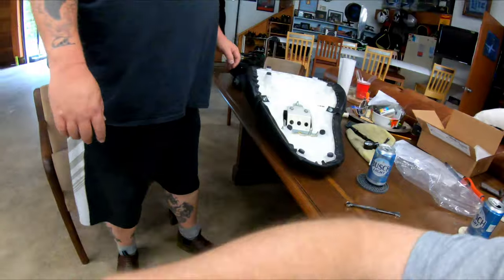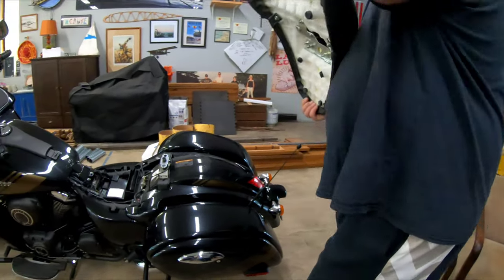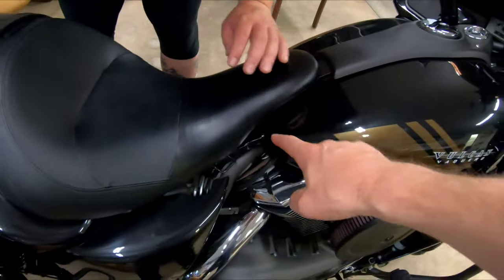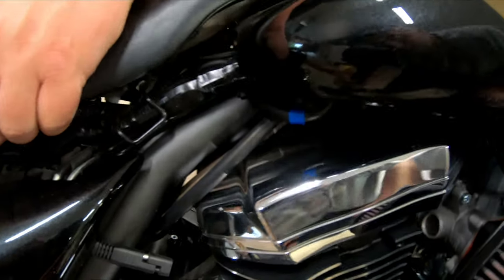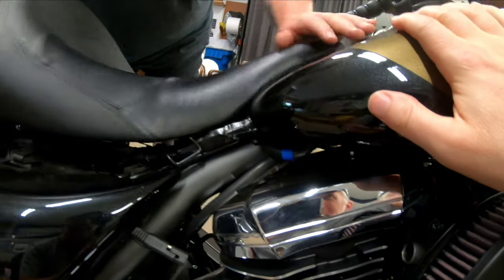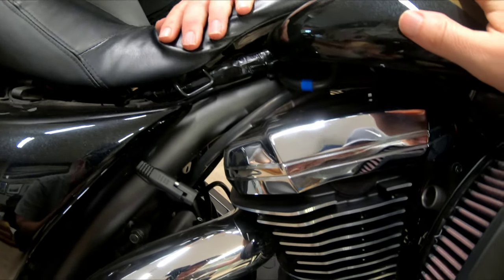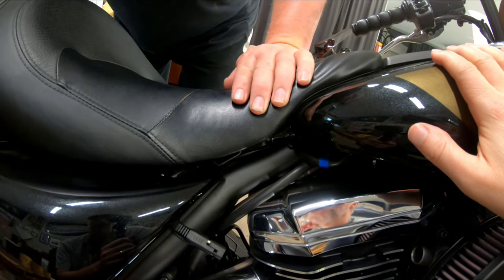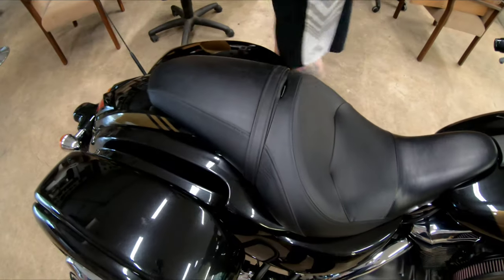You want to put this on — we got to put that on and then we're almost done with the whole install. This is the easiest part. You got to make sure you get that hook on the front — there you go. Give it a push, push it down.